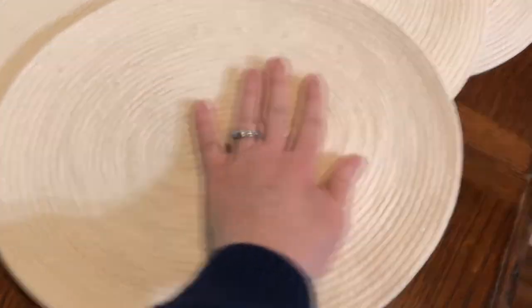When I first saw this technique, it was for making bowls or baskets, and I thought I love the simple cotton rope look and that it was an off-white. I thought, oh, that would be a beautiful placemat. So I got to work.